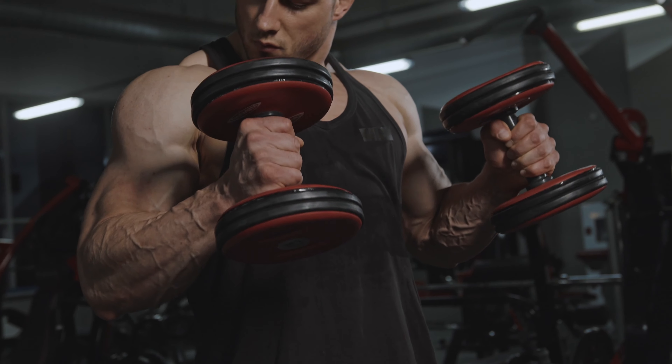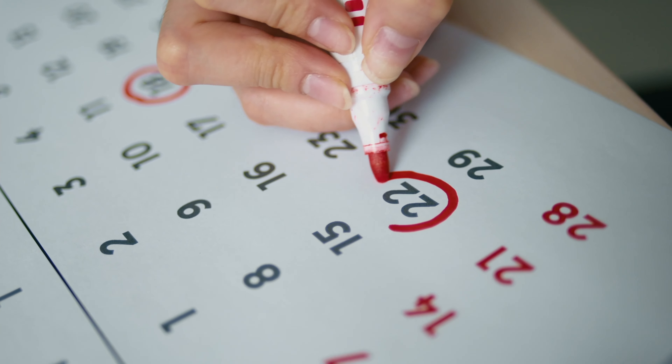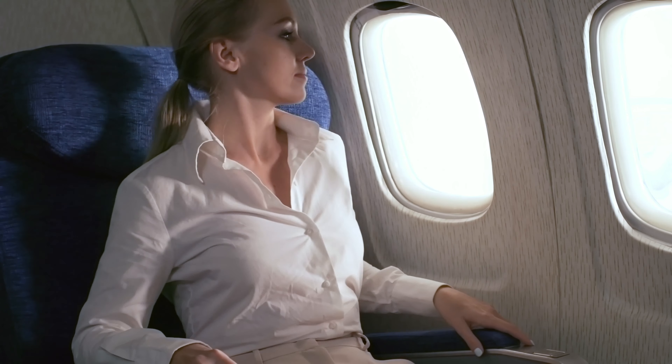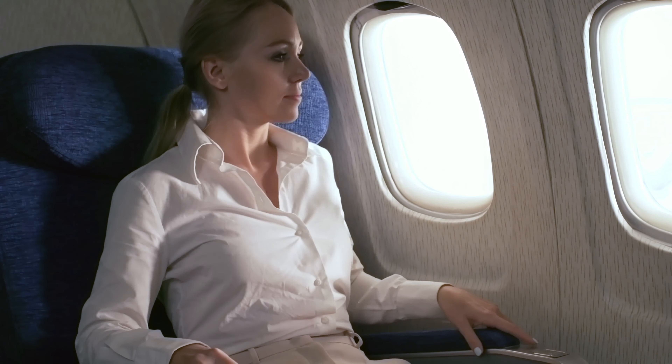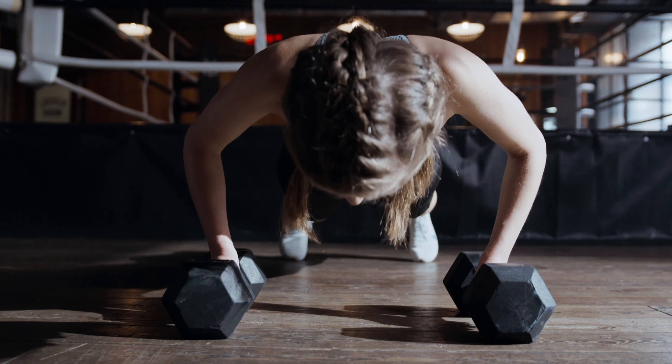Do you want to get in shape but don't have the time? Do you feel anxious about starting in the gym because you believe others might be judging you? Maybe you just don't want to commit to a monthly fee in a fixed location because you are traveling a lot, or you simply want to save money. You should consider getting some resistance bands and taking your own time with your workout in the comfort of your own home. Keep watching to find out the best workouts you could be doing with your resistance bands.